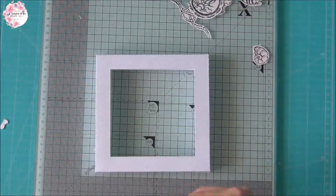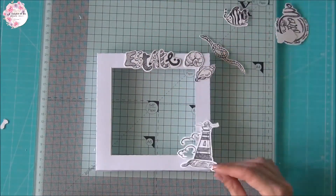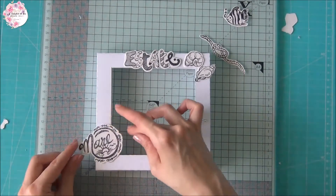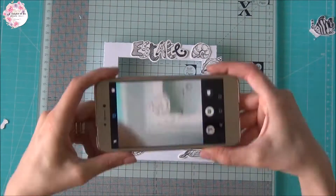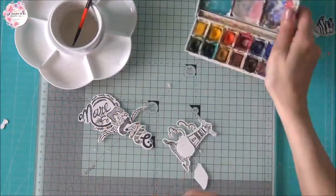Ritagliati tutti i nostri elementi, andiamo a posizionarli sulla nostra cornice. Facciamo una composizione tipo di come ci piacerebbe realizzarla. Dopo aver posizionato tutti gli elementi andiamo a fotografare per ricordarci la composizione.